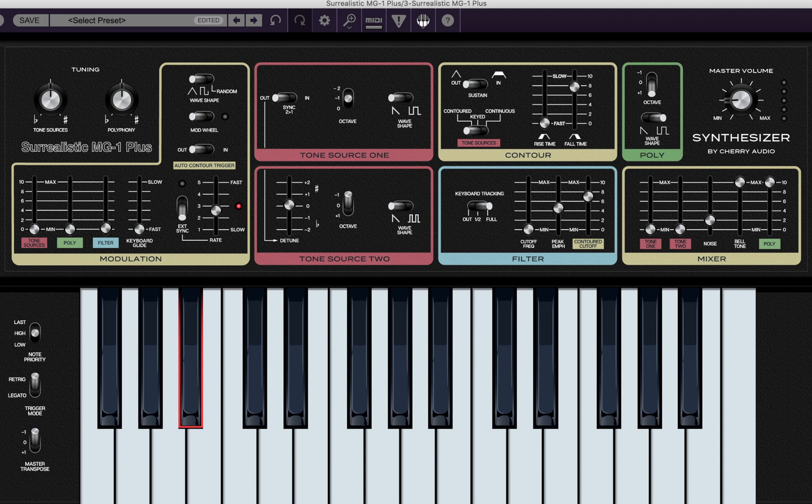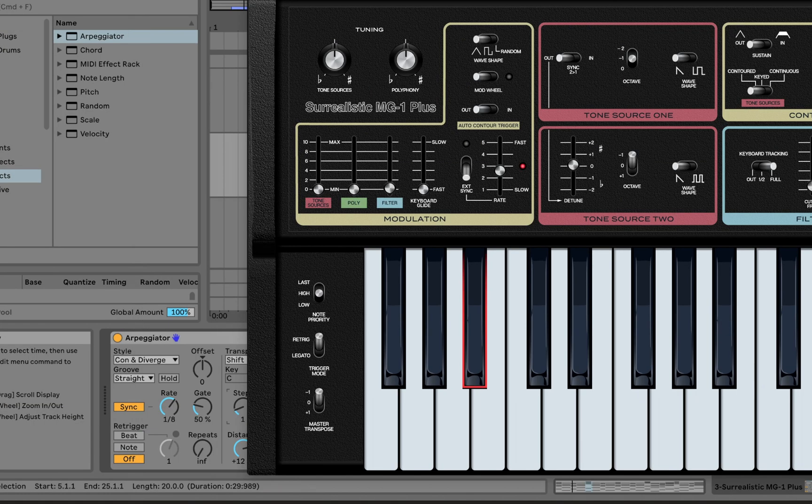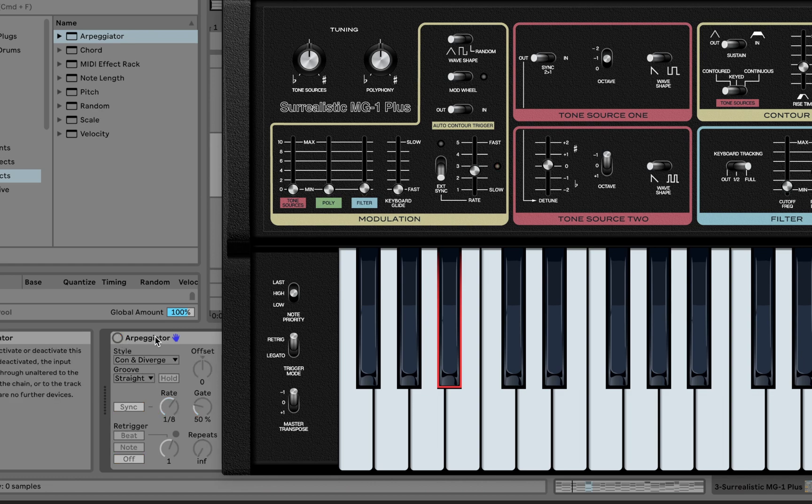I love that — you can really hear the character of that envelope. I'm going to go ahead and turn that arpeggiator off.